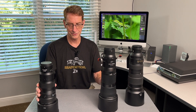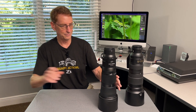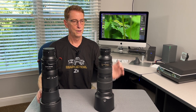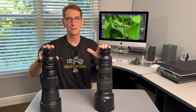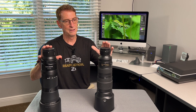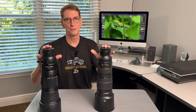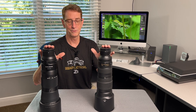Let me compare it to the 200-500. You will see that the 200-500mm with an FTZ adapter on it is about the same size as the 180-600mm. But what you can't tell from looking at them is this is a good bit heavier. With the FTZ-2 adapter, this is about 86 ounces. The 180-600 is about 69 ounces. So there's a pretty considerable weight difference there.